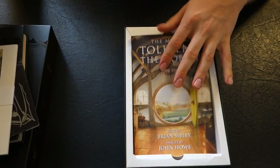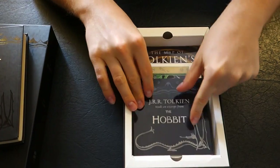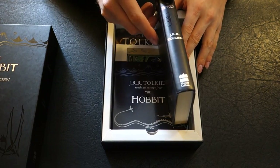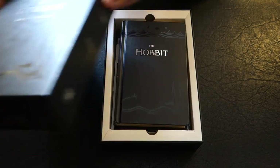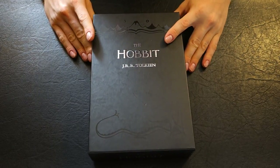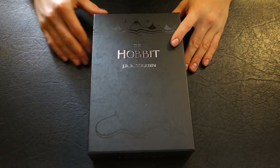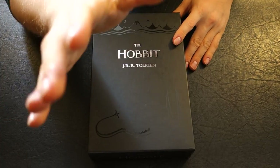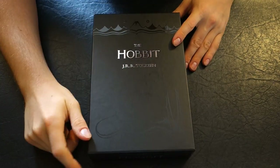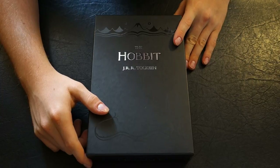So ladies and gentlemen, that's the Hobbit Gift Box Edition by Harper Collins. I have a few more book reviews coming as they arrive in the mail. Don't forget to rate, comment, and subscribe. You can always leave a comment below for any requests, or private message me. That's all for today — keep on reading.